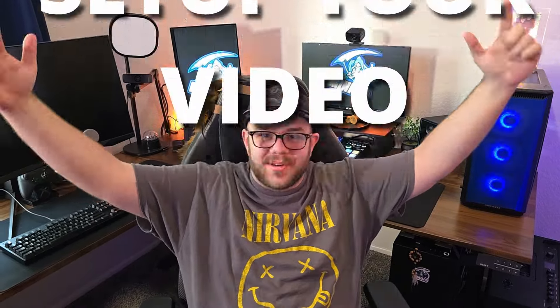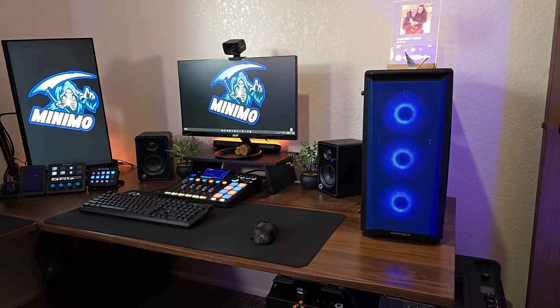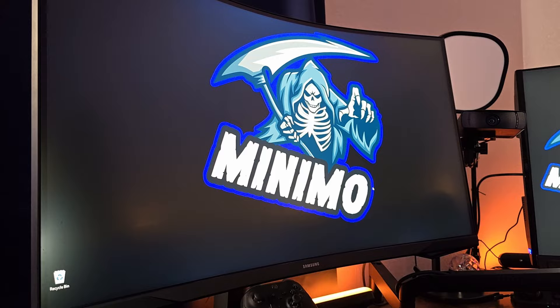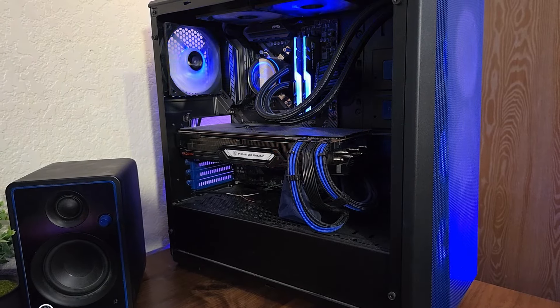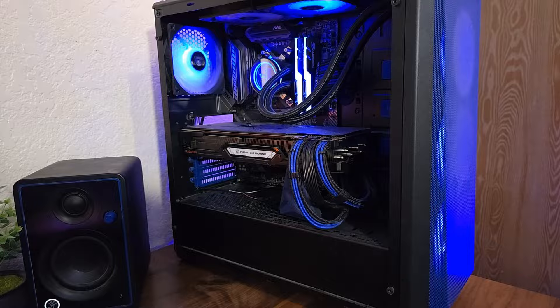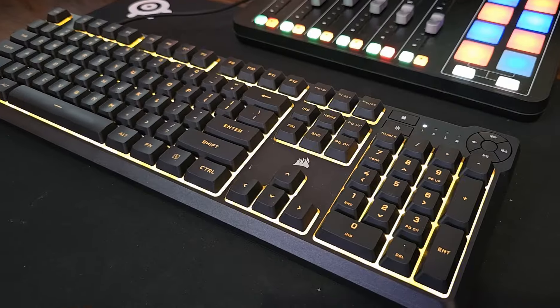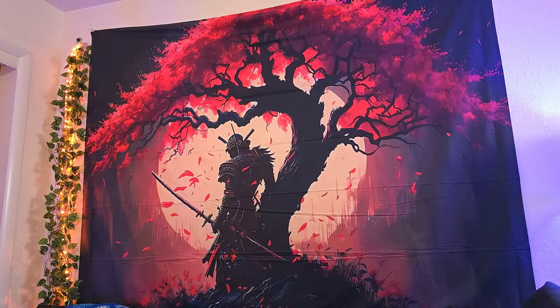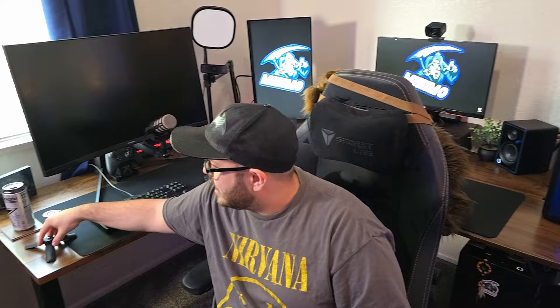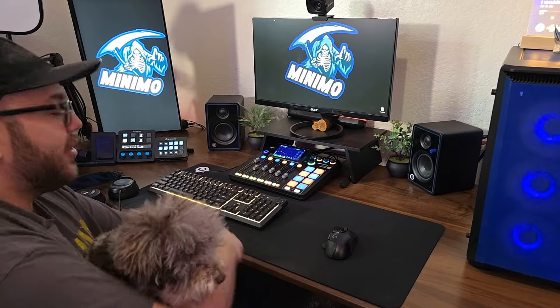Welcome to a 2024 Setup Tour video. Let's go setup by setup and then talk about what's in each setup. The first setup is my streaming setup.